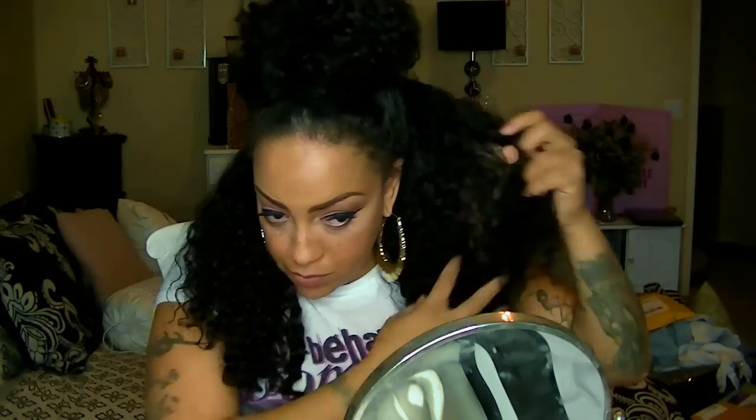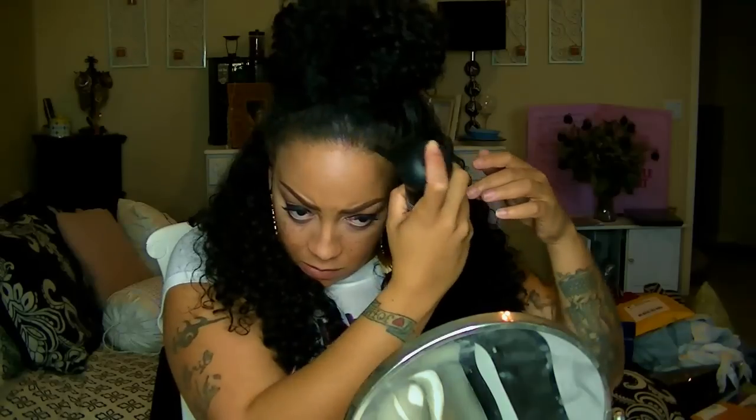I'm going to take that leftover hair and push it up underneath the puff bun and secure it with some bobby pins. The hair is very full, so I'll take some of it out. My edges are a little thin and I want to make sure the wig is hidden — you can see that little part right there in the front.